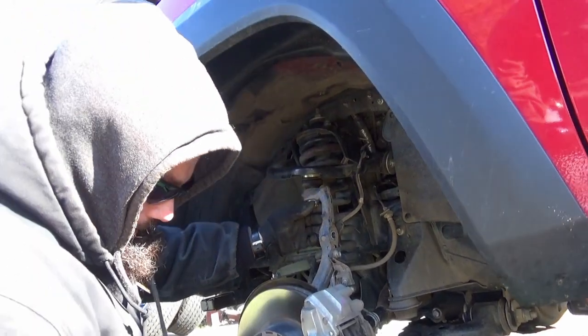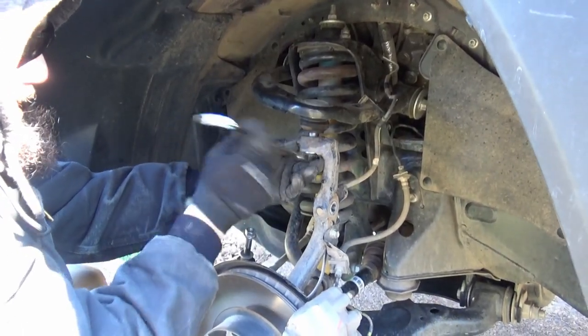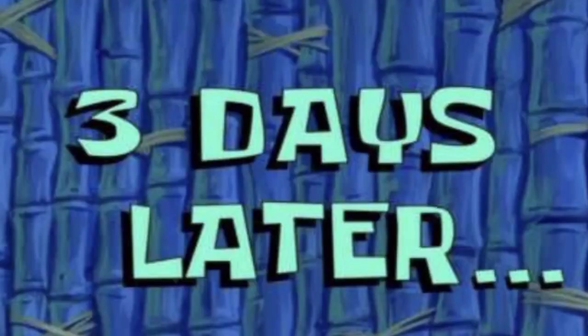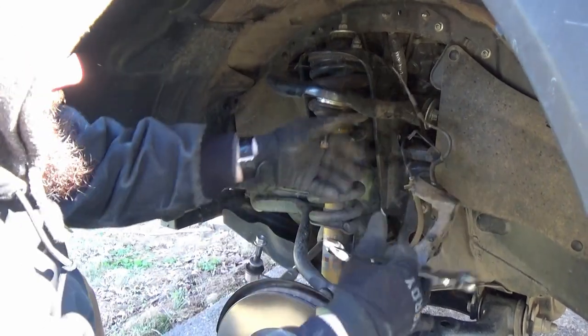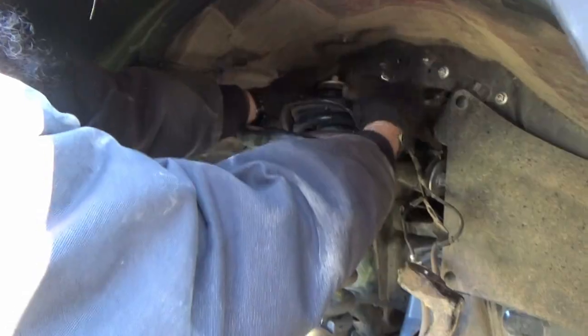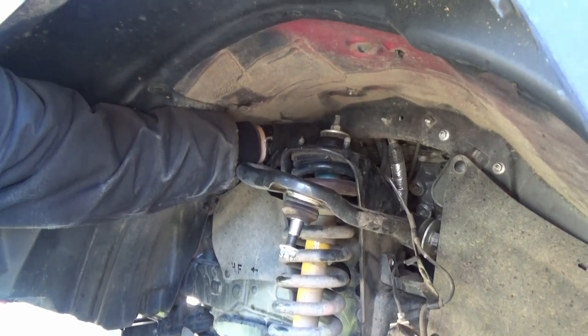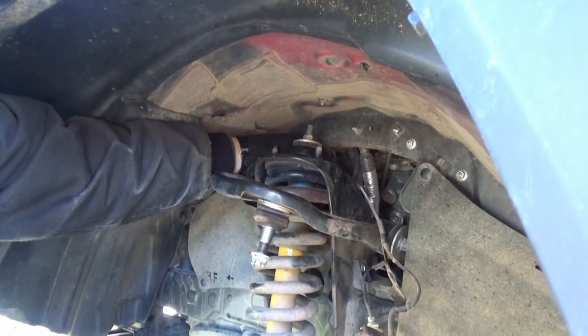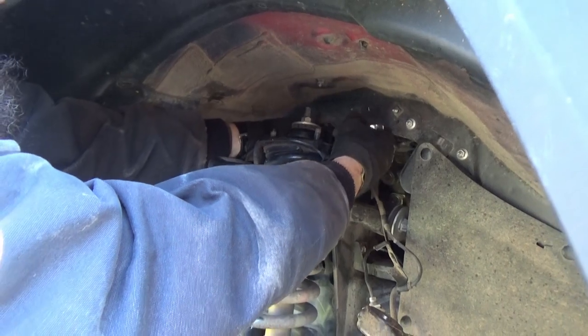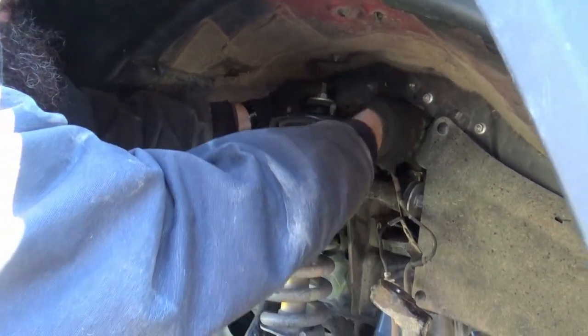Just like that. Going to fully loosen that castle nut. So we're actually removing the top three bolts instead of doing the bottom first — it's just a better process to get it out. I think it's going to take some of the preload off of it, so that we can slide that lower bolt out.